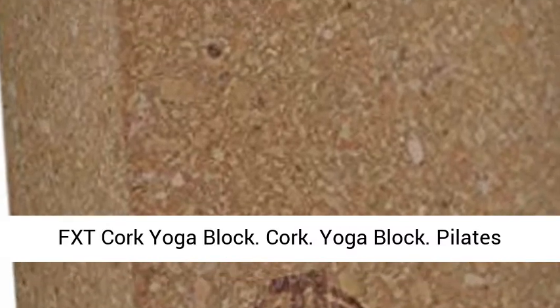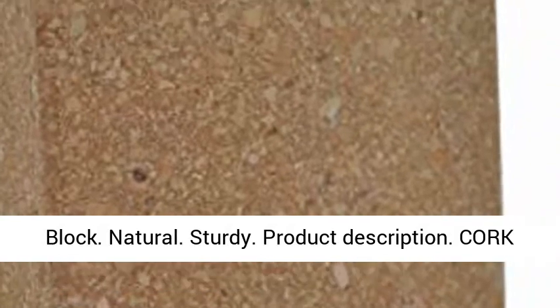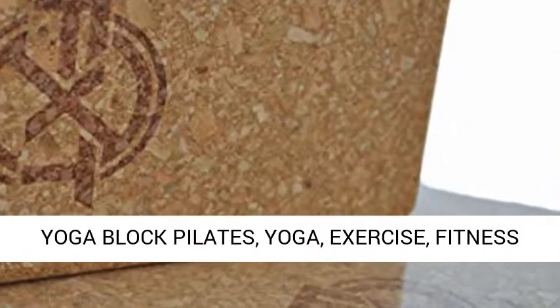FXT Cork Yoga Block. Cork. Yoga Block. Pilates Block. Natural. Sturdy. Product Description.